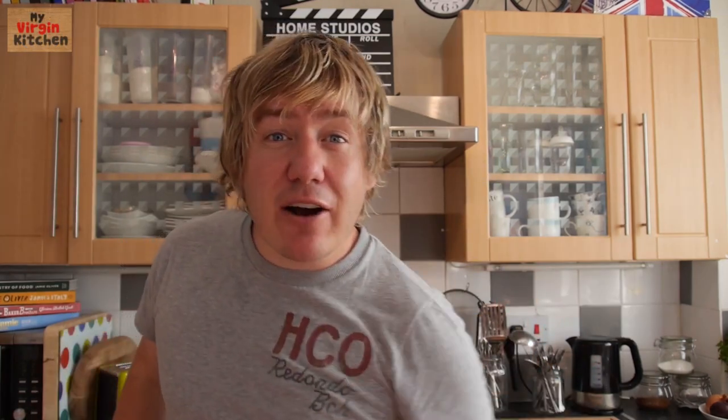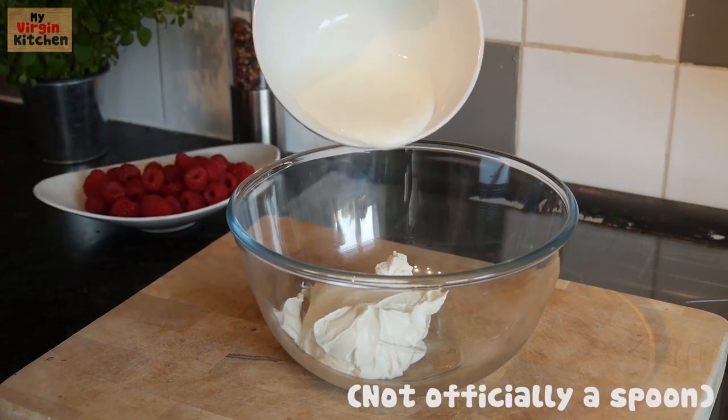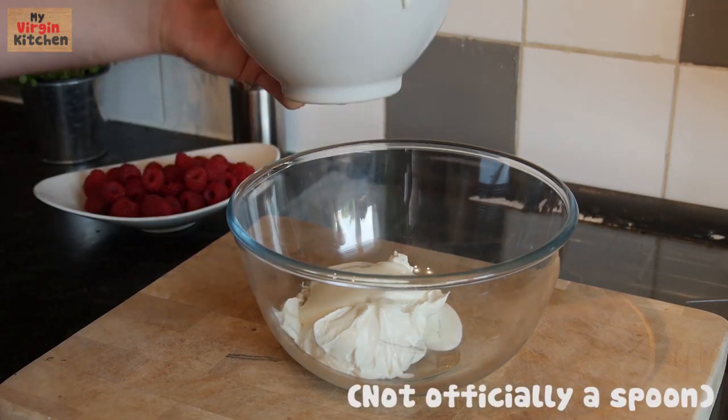Next, grab yourself a mixing bowl and plonk in a little tub of cream cheese. Spoon on a little helping of natural yoghurt, or you can actually use Greek yoghurt if you like.